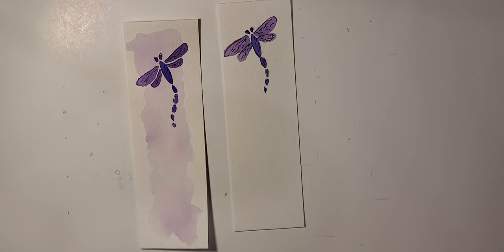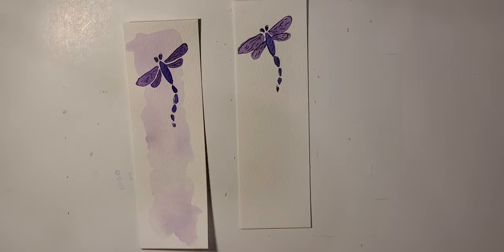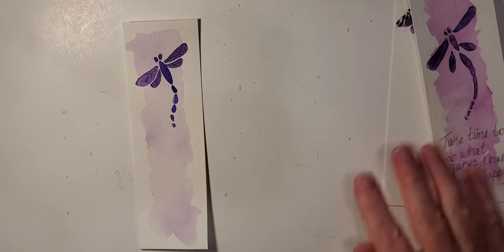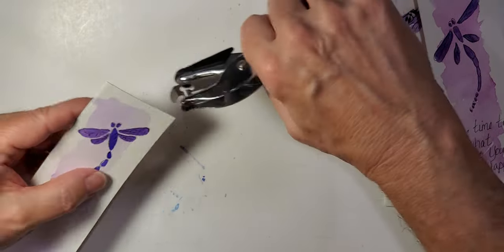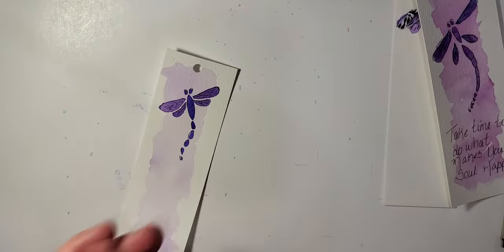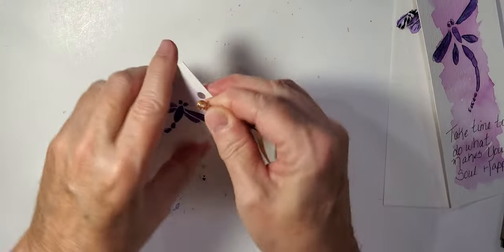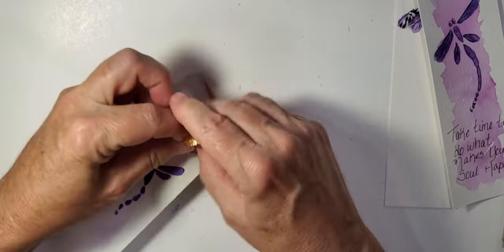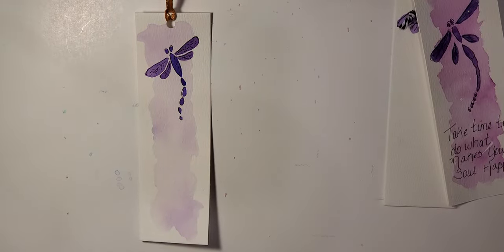That's just how quick and easy this is. If you wanted to put a little inspirational saying down here that always looks nice. For the little ribbon at the top, let's punch a hole in here, and then with my ribbon — it's kind of a coppery ribbon, I think it might have been left over from Christmas — I just put that in there.